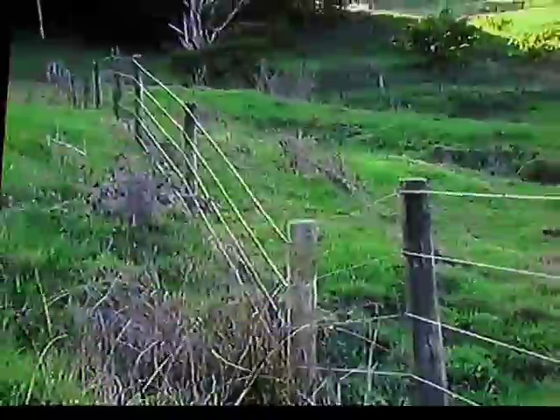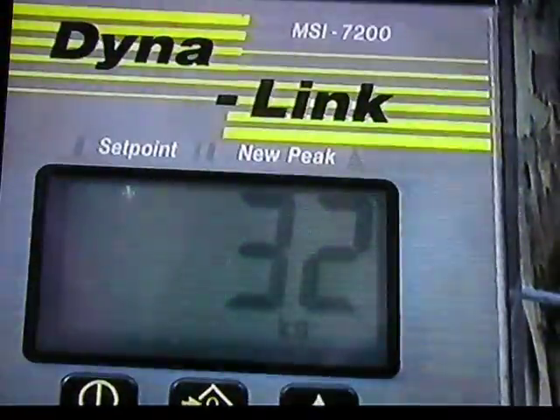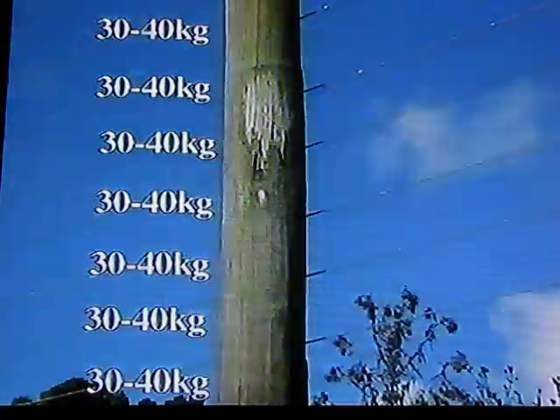Let's look again at the problems you're very familiar with. A foot post is under a lot of strain from the upward tension of the wires, or if a gate post, from continual twisting forces. In fact, our measurements reveal that each wire can be providing an upward force of 30 to 40 kg. Multiply this over a 7 or 9 wire fence, and a foot post can have 200 to 300 kg of permanent upward force. It's no wonder these posts work themselves out of the ground over several seasons.